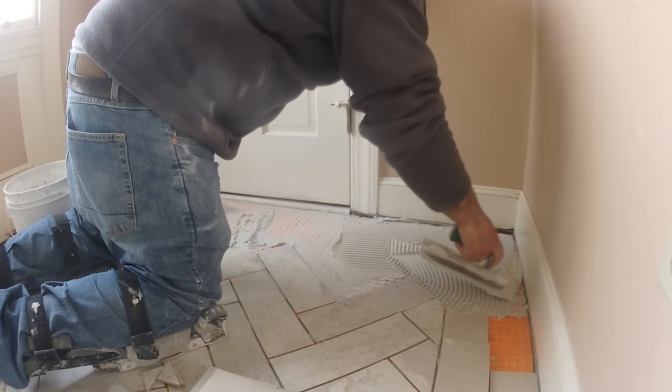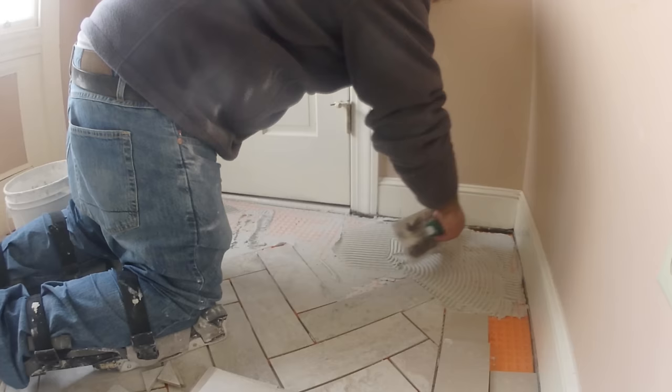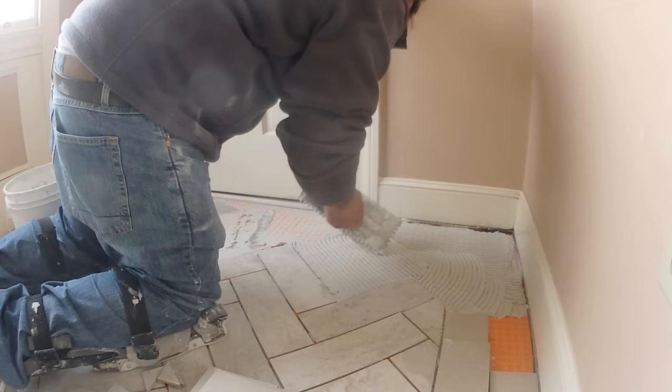If you're installing a herringbone tile floor, in this video I'm going to give you some tips on how to get it done right without running into trouble. So this is a video for you.